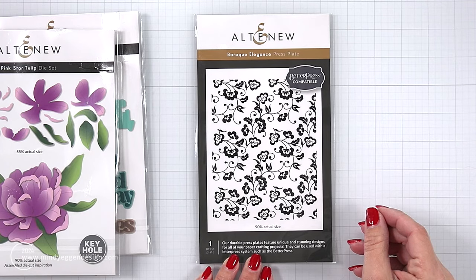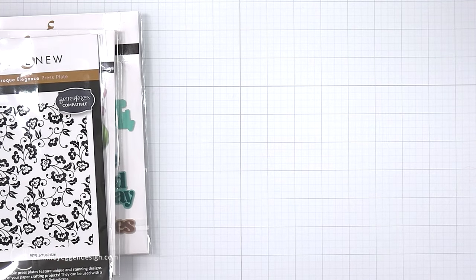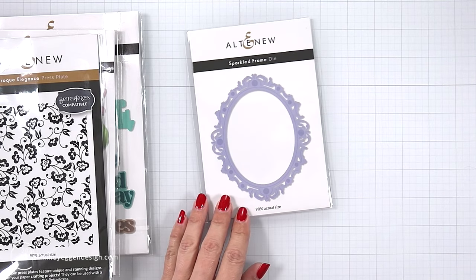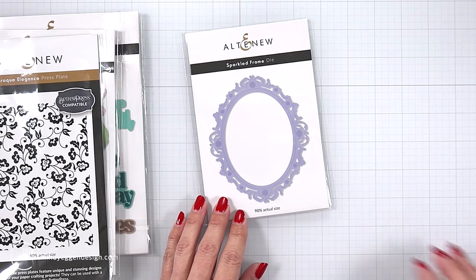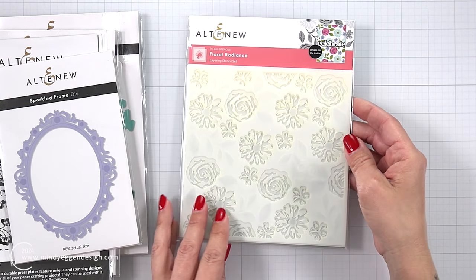I'll be honest, I don't normally reach for dies, but the keyhole system that Altenew has is absolutely genius — it makes it so easy to layer these dies together. This particular die set is absolutely gorgeous. I also really appreciate how Altenew creates layering guides showing you step by step how to put that flower together. Then I have the Baroque Elegance press plate, also meant for the Better Press system or Glimmer Hot Foil machine.